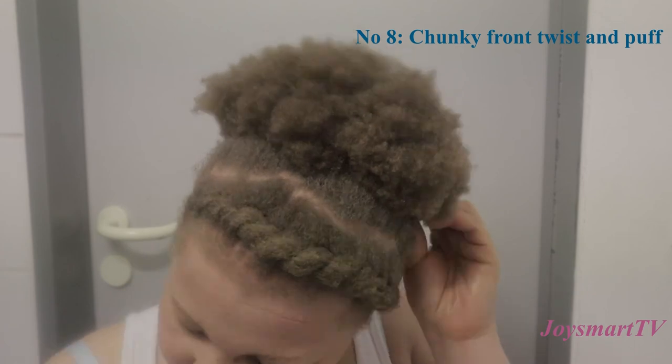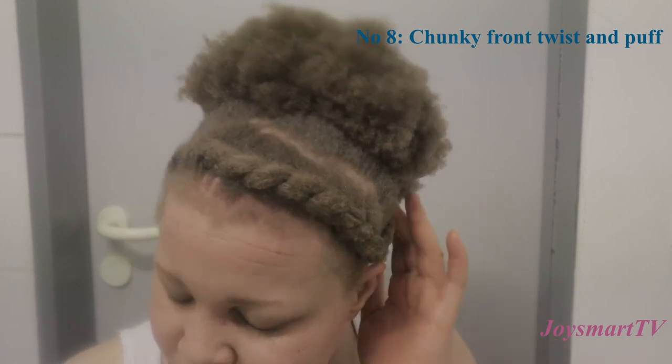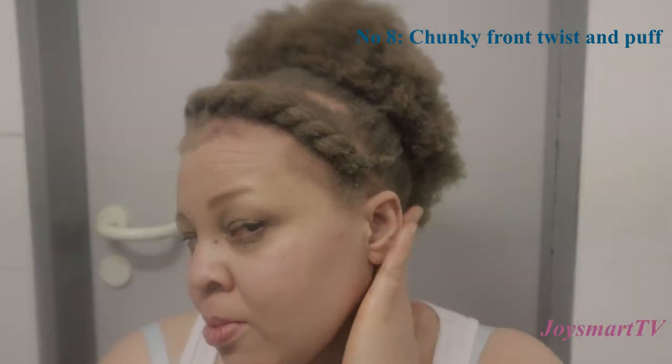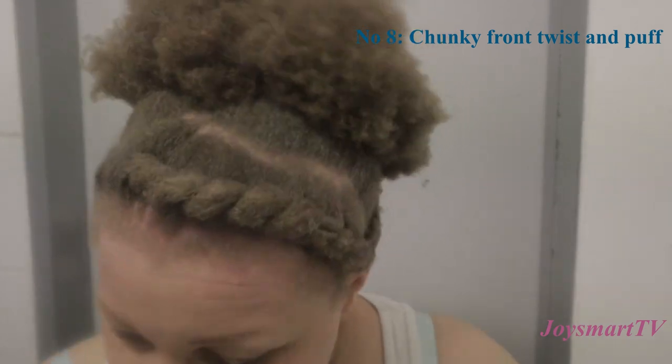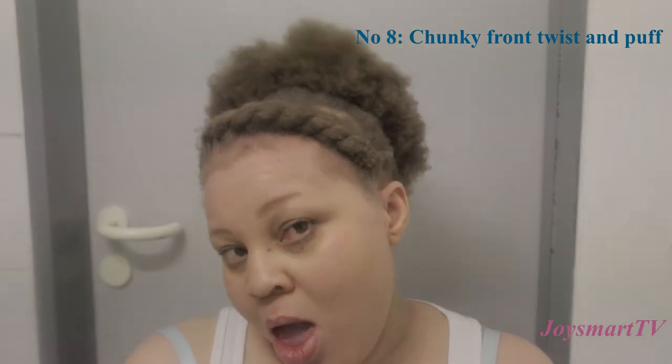Thanks for watching! Please don't forget to subscribe to my channel and follow me on all platforms — YouTube, Facebook, and Instagram at Joy Smart TV. I'll be coming out with more videos like this. Thanks for watching, bye!